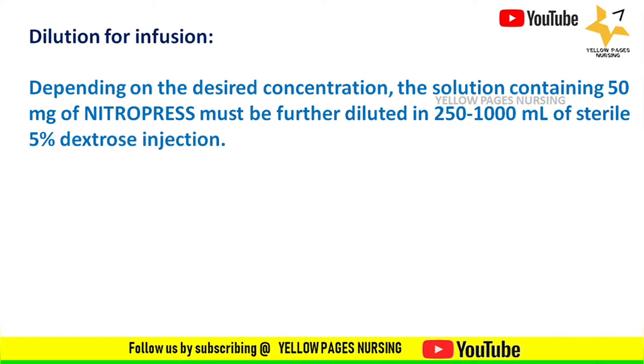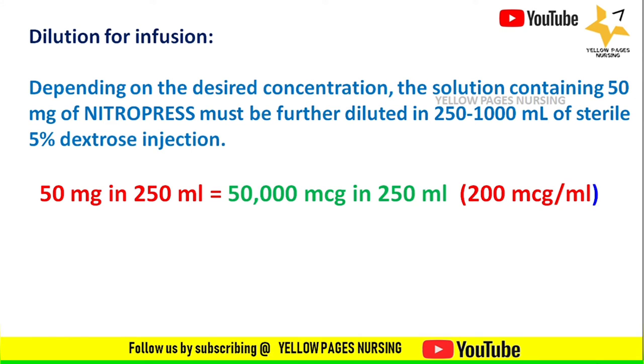Depending on the desired concentration, the solution containing 50 mg of Nitropress must be further diluted in 250 to 1000 ml of sterile 5% dextrose injection. Let's look into the concentrations after dilution one by one. The first is 50 mg in 250 ml, which equals 50,000 micrograms in 250 ml.